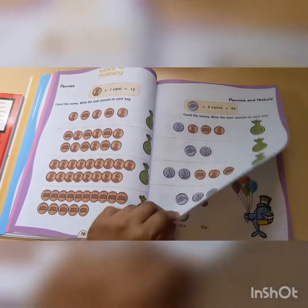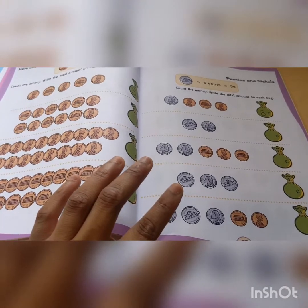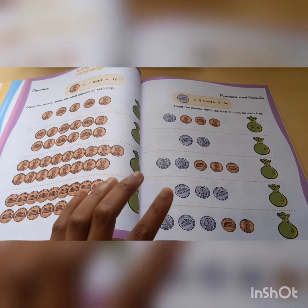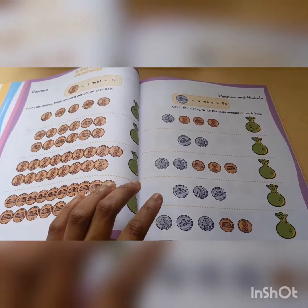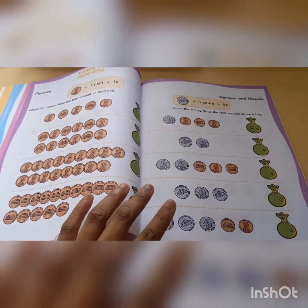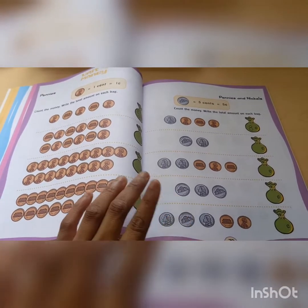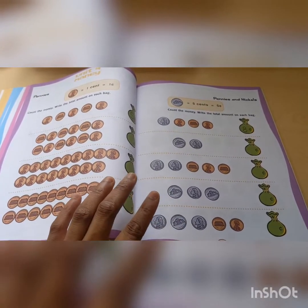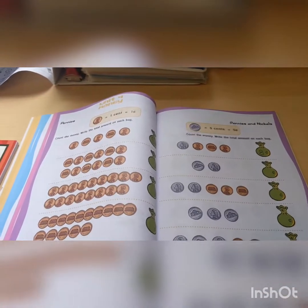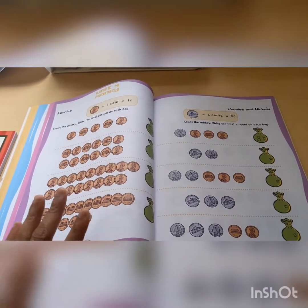Then we hit money. The thing with Horizons, if you're planning on using it — Monique has used Grade 1 and now Grade 2 — Horizons does not really cover time and money a lot. They review it here and there, but they will go weeks without doing time and money. So be careful with that if you're planning on using Horizons. Your child may lack money and time skills. So I'm really happy that this book covers it a little bit.